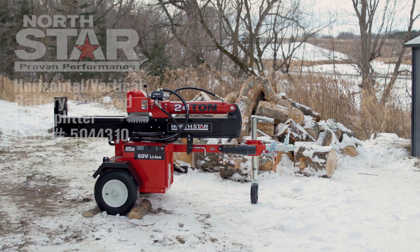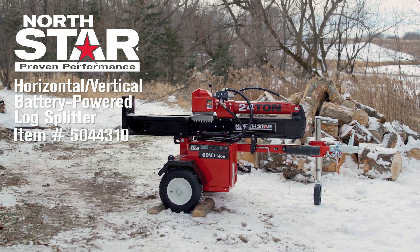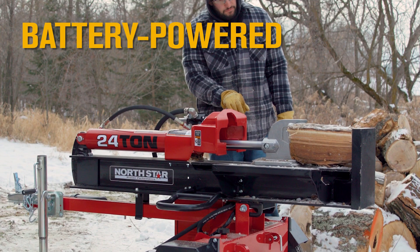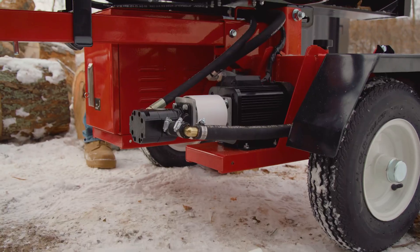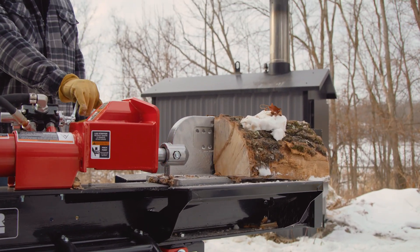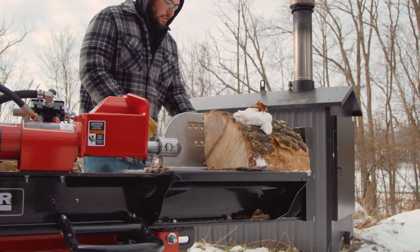When you need a log splitter that delivers power, performance and reliability, you need one from Northstar. Take this battery powered splitter, the first of its kind in the industry. The revolutionary design delivers everything you'd expect from a gas splitter with the convenience and quiet operation of a hassle-free battery operated motor.